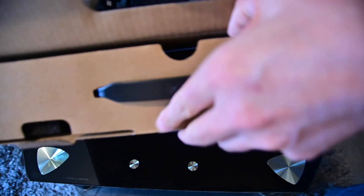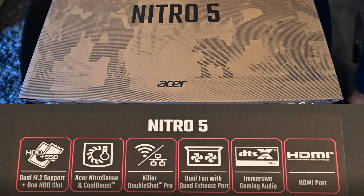Welcome to another unboxing. This is the Acer Nitro 5 and we're going to unbox it.